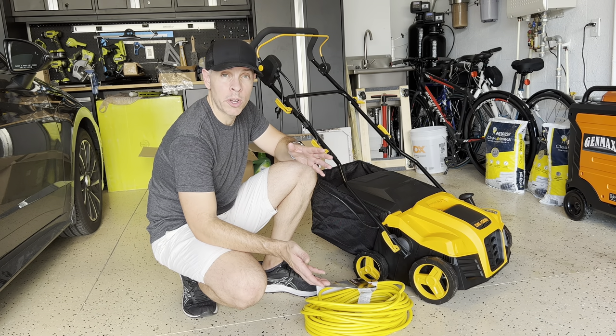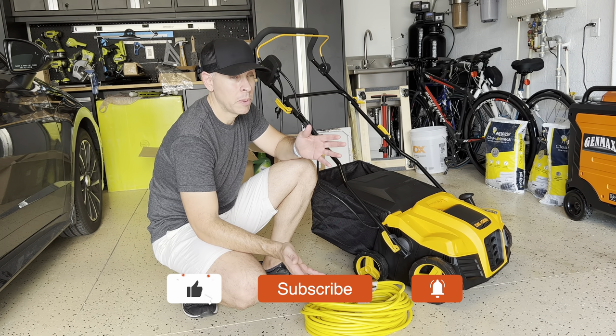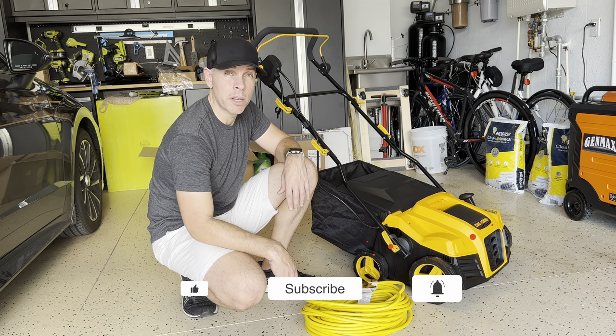So if you found this video helpful and you liked the information, please give me a like, a thumbs up, subscribe, and I'll see you in the next video. Bye!